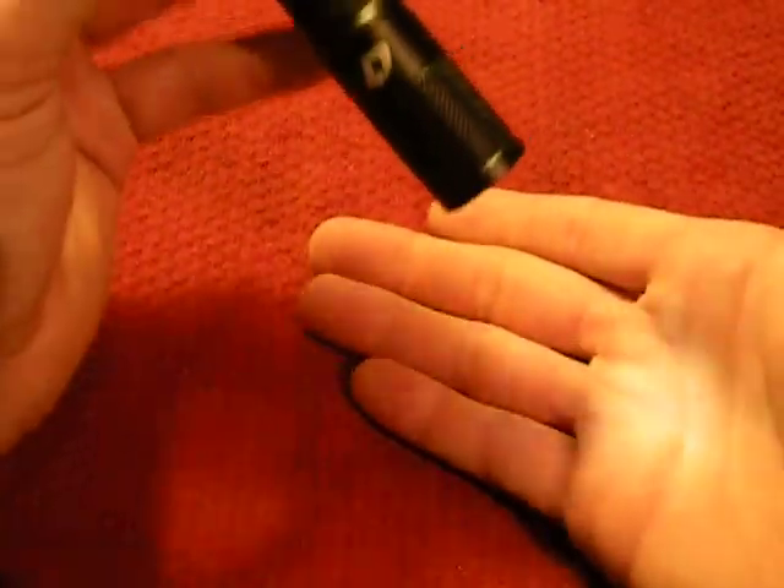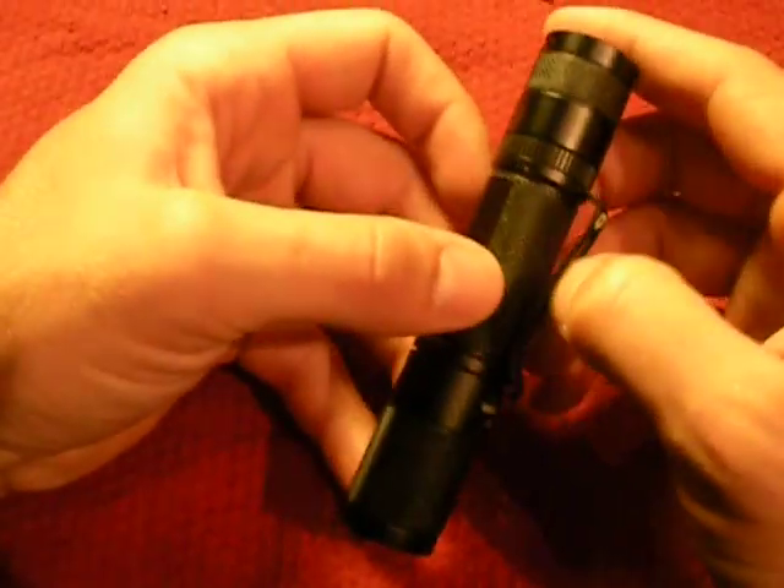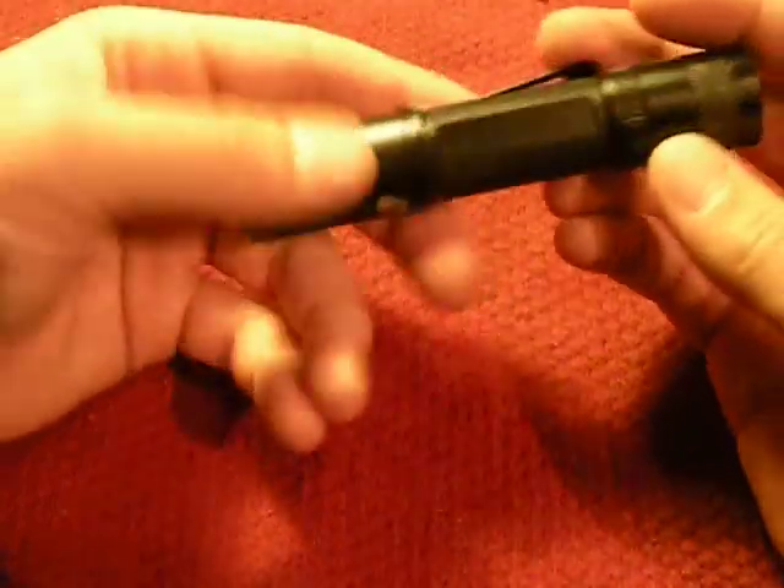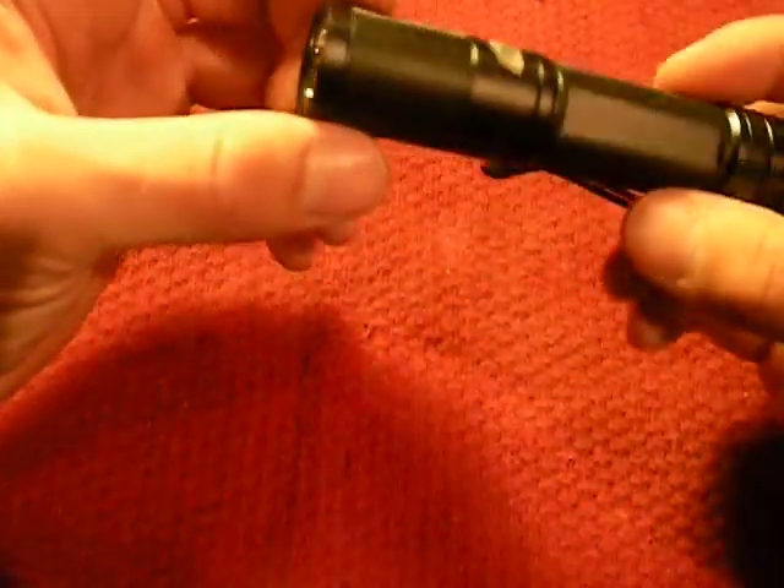That is the number one reason I bought this light — I love the ability to have a low light. Everybody is freaking out and going to these thousand-lumen lights, and that's great, but what are you going to do with a thousand lumens? Sometimes you don't need a thousand lumens just to go to the bathroom in the dark or walk around the campsite or around the house.